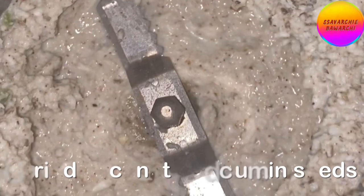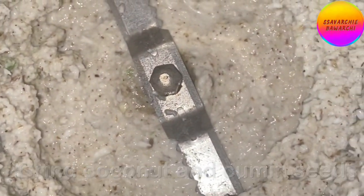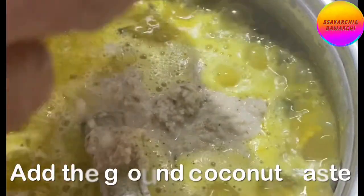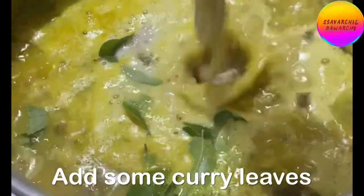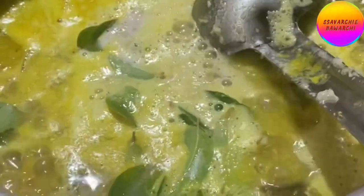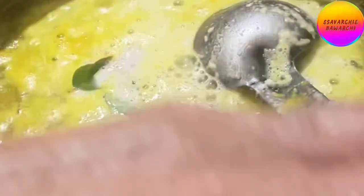Grind a handful of coconut chunks with a little cumin seeds and add it to the kootu. Add some curry leaves. Rinse the blender jar and add this water. Let it cook together for half a minute to one minute.